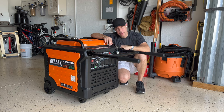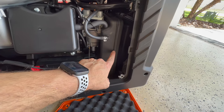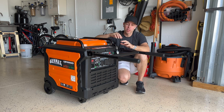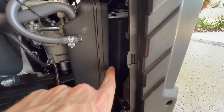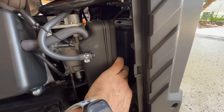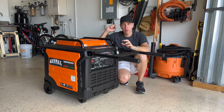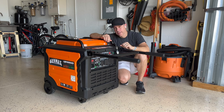Number five: easy access to the air filter. With the Predator and the Duramax, you have to take apart a couple of things to be able to change, clean, or replace the air filter. On this one, you open one cover, then a second cover where the air filter is located, you take it out, you clean it, buy a new one — whatever you want to do — put it back, close it, and you're good to go.